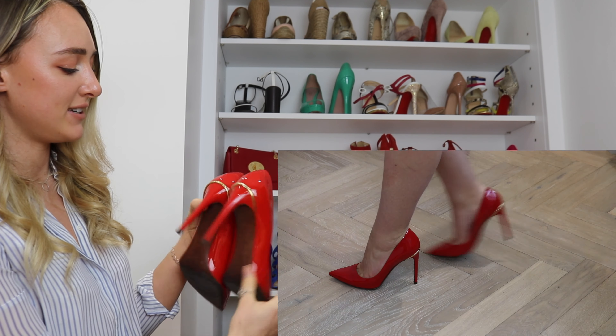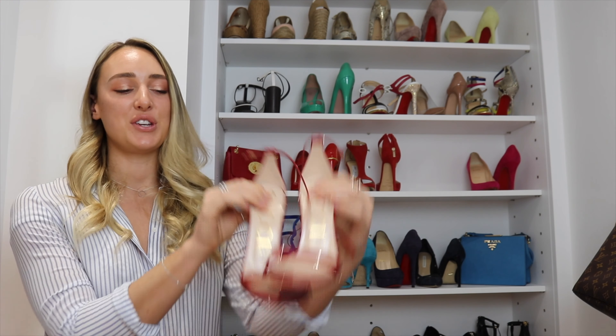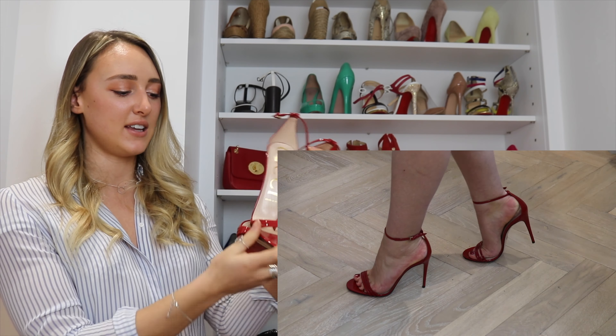On to another red pair — more of a dusty red. We have these gorgeous Jimmy Choo tea-bar heels. They're quite high with a platform and then another kind of hidden platform within. They're in suede and have been worn quite a bit. They are a bit tight around the toe area, but the more you wear them, the more they give.